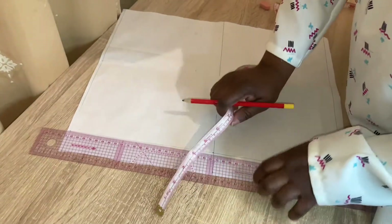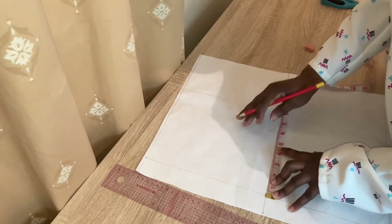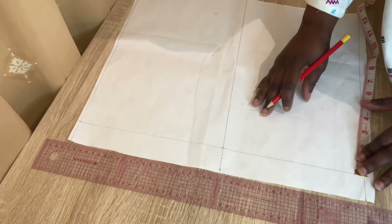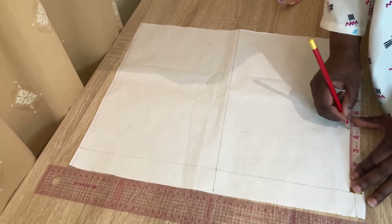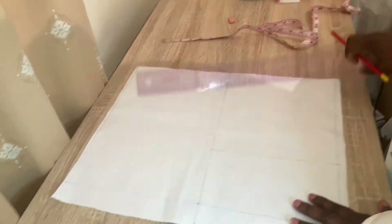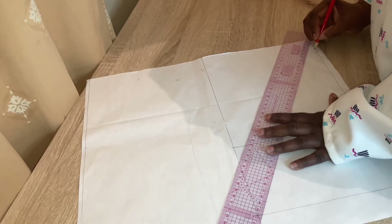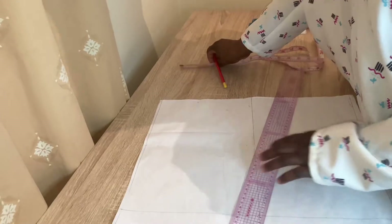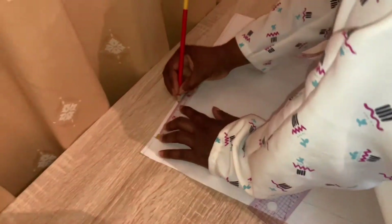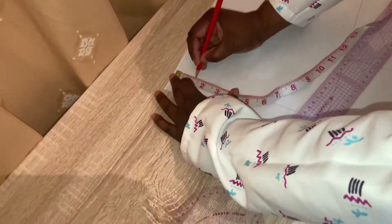Now we are going to measure the boss span, which is 4.5 inches. We are going to make a straight line for that. Now let me label the chest line and the waist line. We're going to measure the neck — the neck measurement we are going to use is 3 inches, and we are going to use 1.5 inches for the depth.